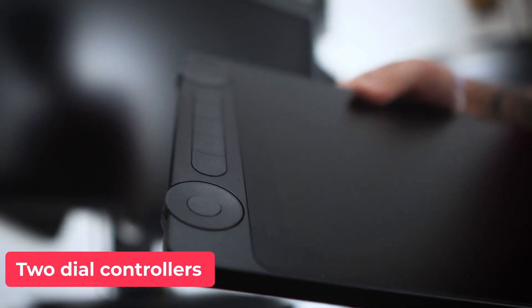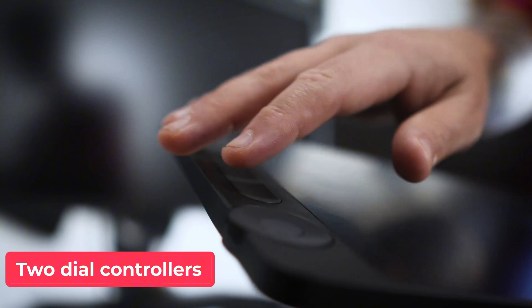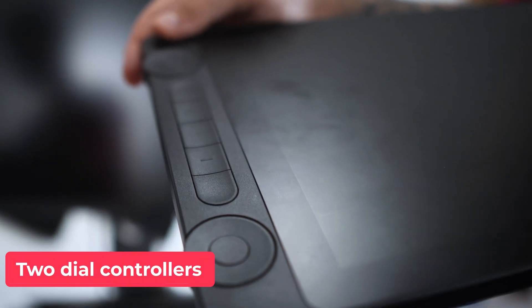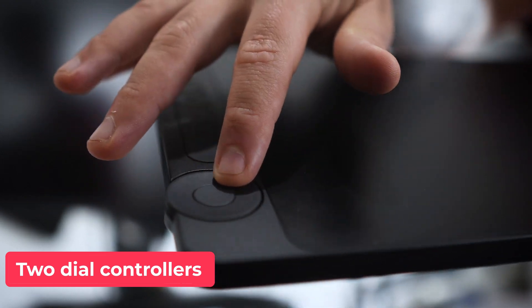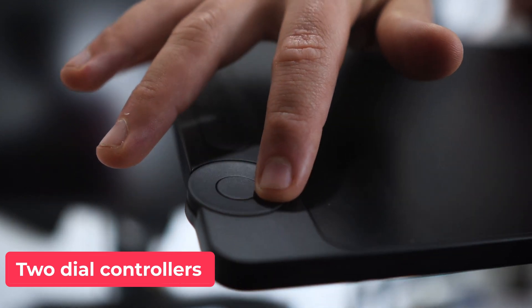This tablet also offers two dial controllers and five express keys. Something I really like is the way the dials work — they provide enough resistance while spinning.